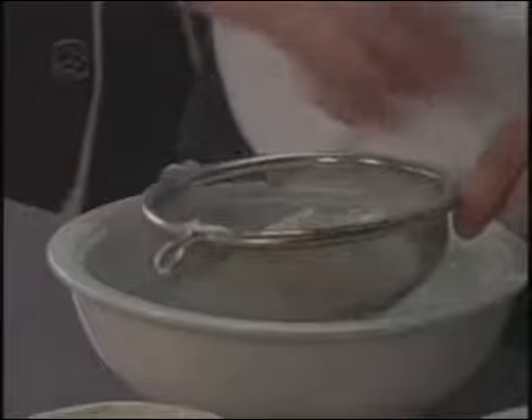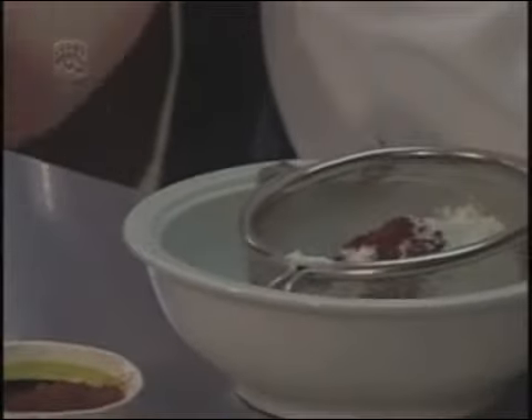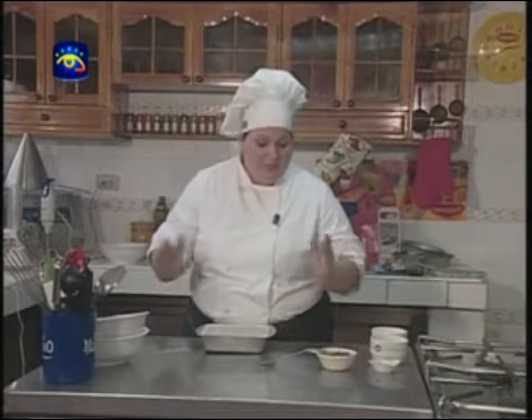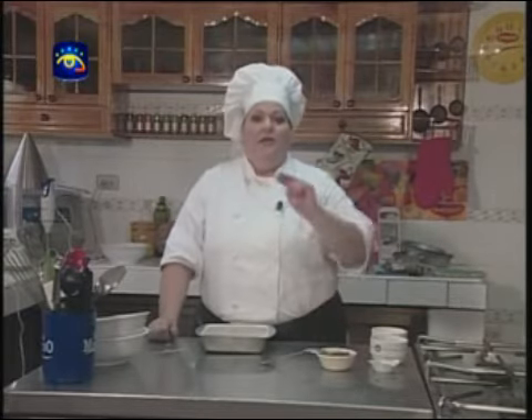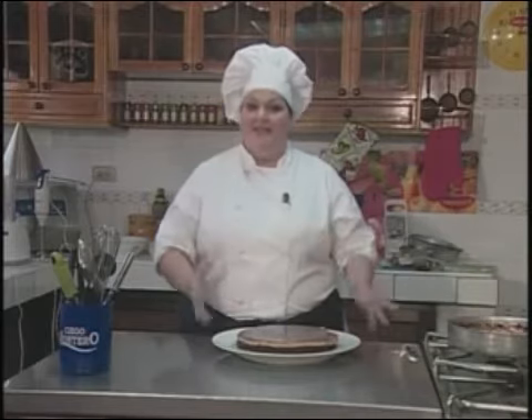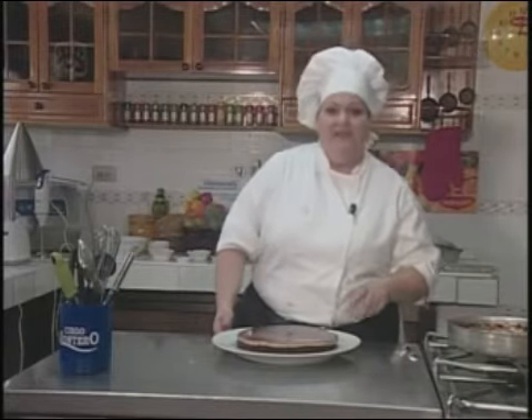Tamizar: término culinario aplicado a la acción de cernir polvos secos, como harina y cocoa, con el objetivo de eliminar impurezas y oxigenar las harinas. Para lograr un buen cocinado, simplemente llevarlo al horno por espacio de una hora a 180 grados. Lo importante es el baño de María: se toma un molde de mayor tamaño con dos dedos de agua. Debe cubrir solamente el fondo del flan — el resto debe ser calor seco. Aquí pueden observar cómo se diferencia al hornear la panetela y el flan cake.